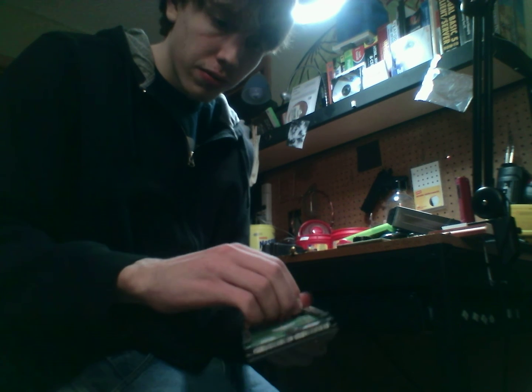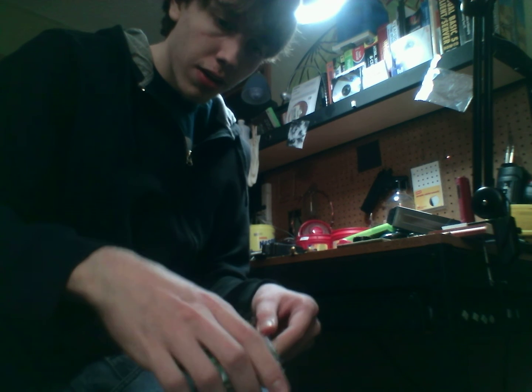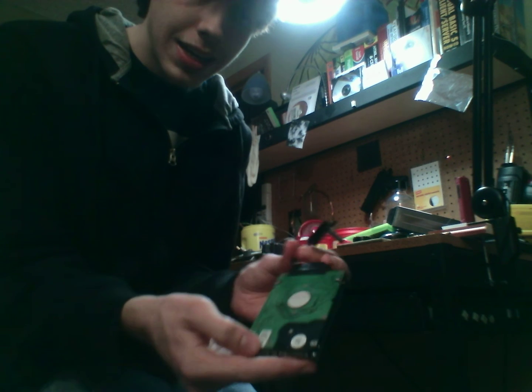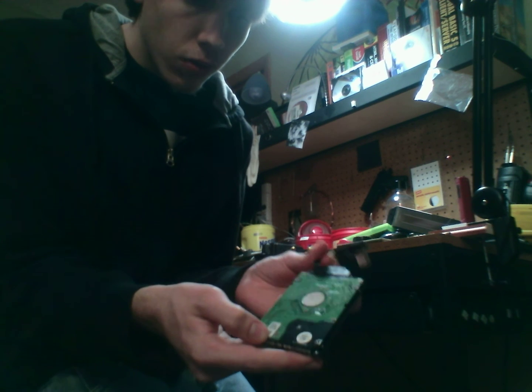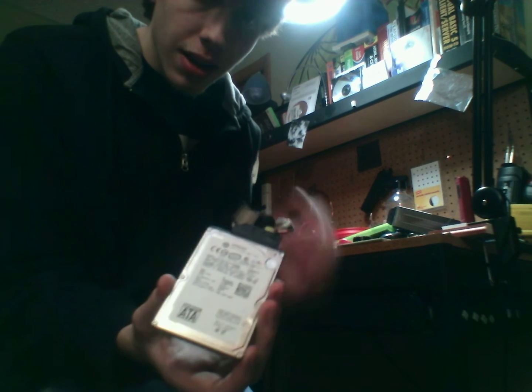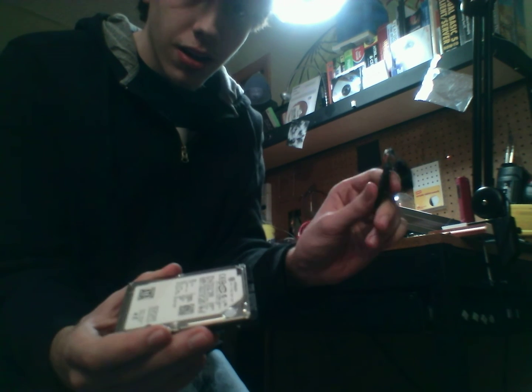Let me see if I can get this out first. They're a bit tricky sometimes. There we go. So now I have the plug out, and I can just continue to slide this out until I have my hard drive separated. Now we can throw that away, and here we have our SATA or serial ATA hard drive, 120 gigabytes, and we still have it connected to our Xbox converter cable.